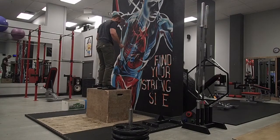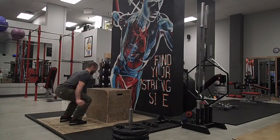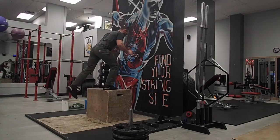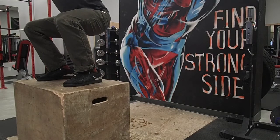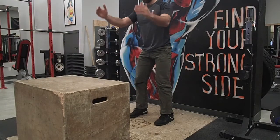Jumping off the box creates so much more force upon landing on the ground than when you're landing on top of the box at the top of your jump. I suggest trying to step off at first until your body is ready to handle the impact from the acceleration of gravity. Make sure when you're taking off that you are still trying to create torque at the hips, meaning you're screwing your feet into the ground — whatever cue works best for you, use it.